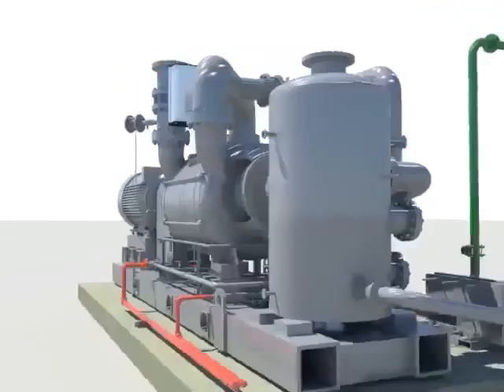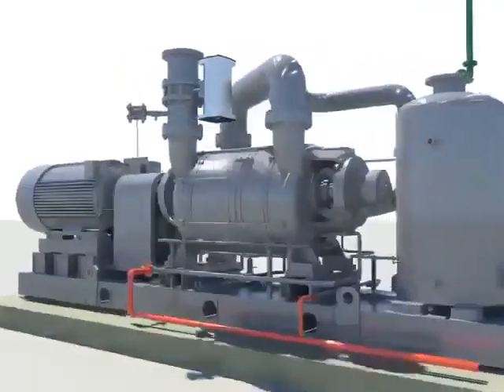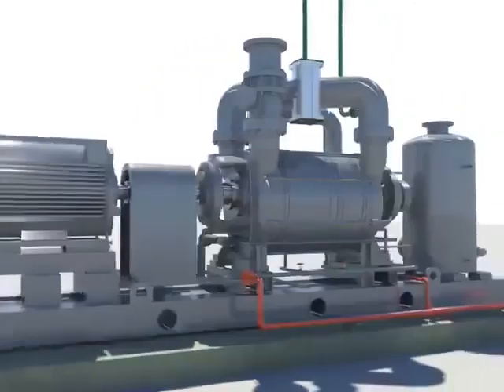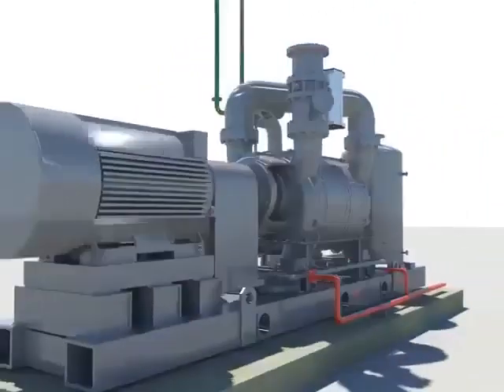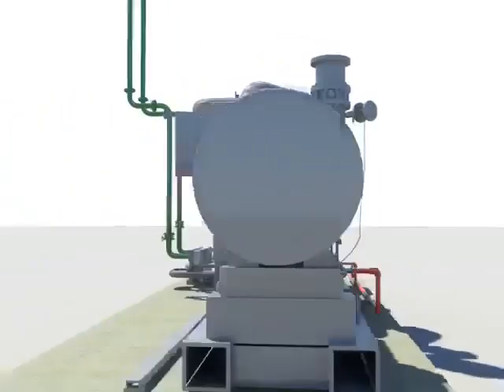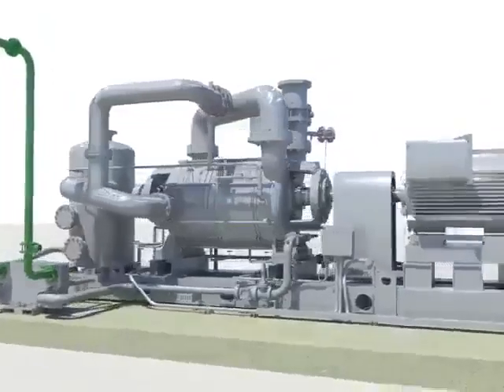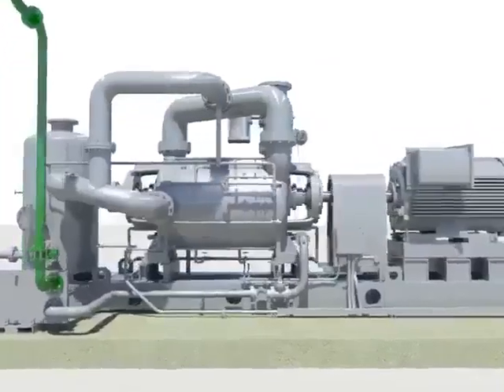The condenser vacuum pump is equipment to prevent corrosion of the system's inner pipe by suppressing the heat conduction of the tube inside the condenser, which is done by keeping a vacuum at a high level and continuously removing the non-condensable gas inside the condenser.